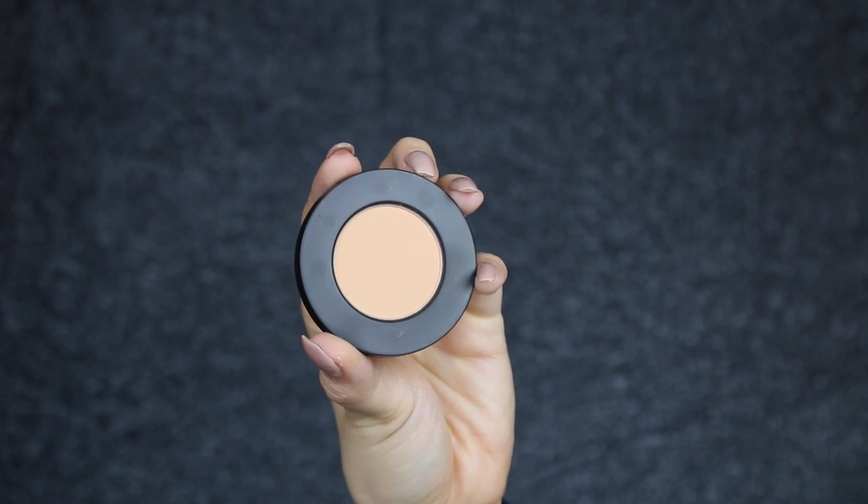To start the blending process off with the eyes, I'm going to use this eyeshadow from Milk Cosmetics called Blur, and I'm just going to use it on a tapered blending E35 brush. If you can hear something in the background, it's my dog Hugo.